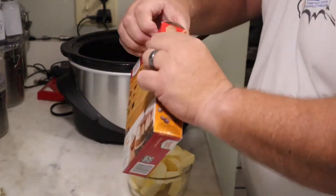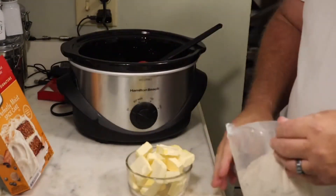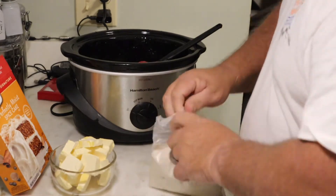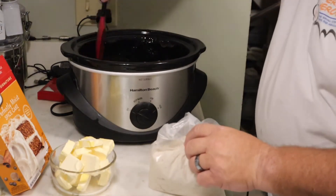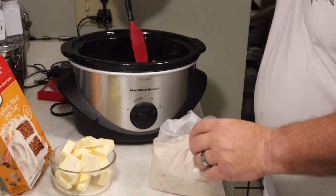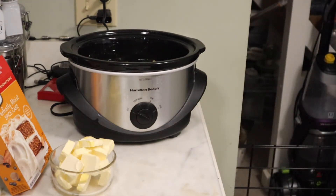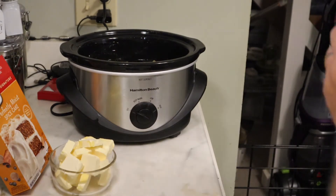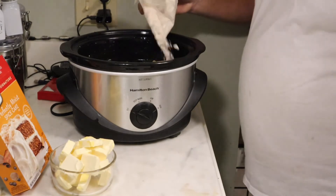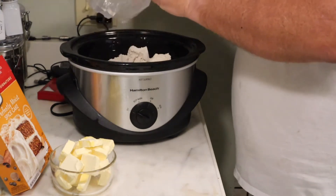Both cans of pie filling are in there. Next thing to do — open up this spice cake mix. Make sure the pie filling is spread down in there, not way up on the sides. Take the shears and open up this bag. Now we're gonna put the spice cake mix all over the top.